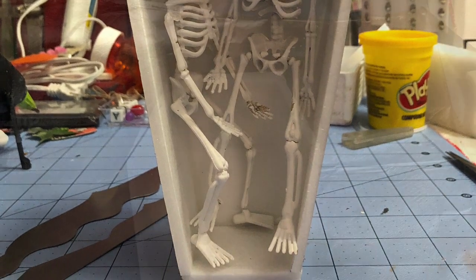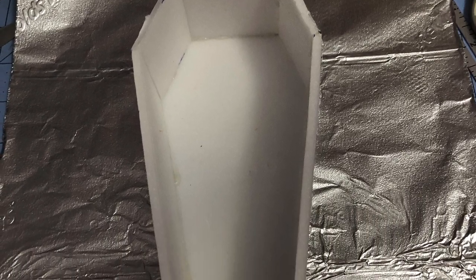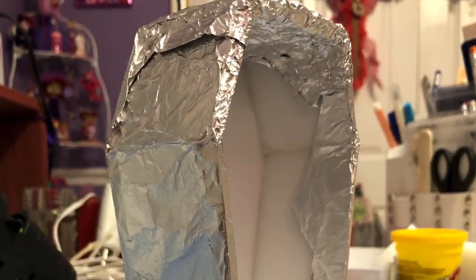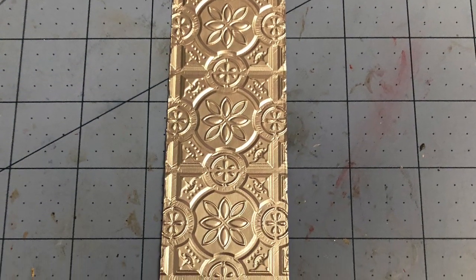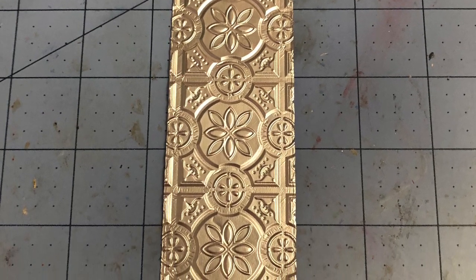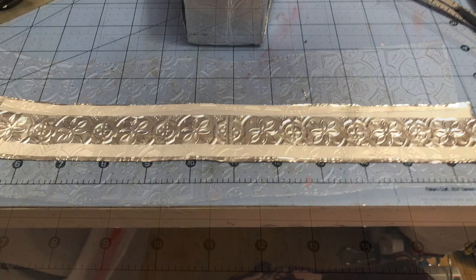Lay your coffin on top of a piece of the aluminum foil sheeting and then wrap your coffin like you would be wrapping a present. It doesn't matter that it's going to look funky because we're going to put a decorative piece around it. Then I took more of the aluminum foil, folded it up into about a one-and-a-half-inch strip, ran it through my embossing folder and embossing machine, and then I had my decorative sides. I put some two-sided tape on them and adhered them to the outside of my coffin.